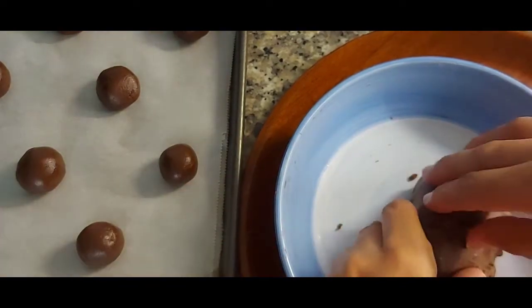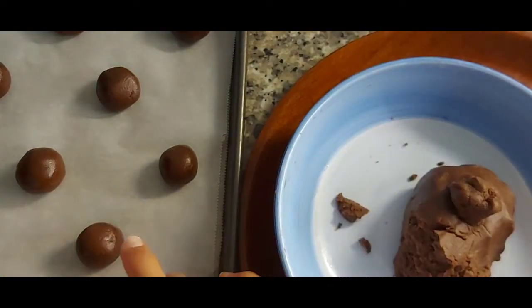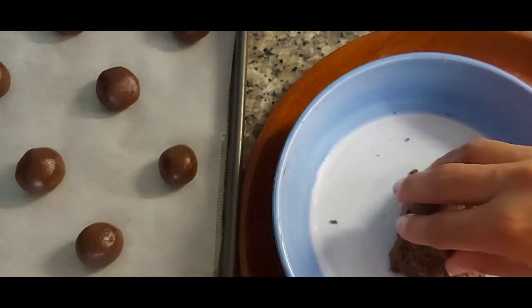Put the balls in the oven at 180 degrees for 10 to 12 minutes, and the cookies will be ready.